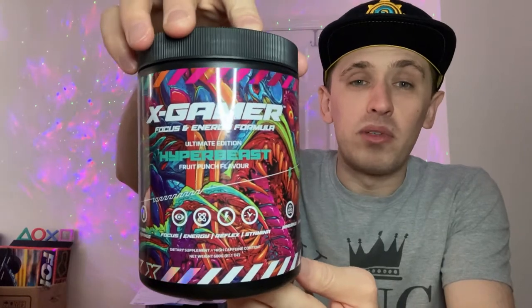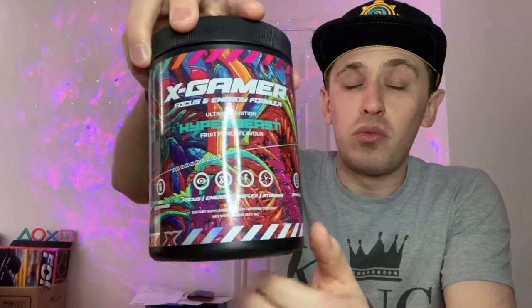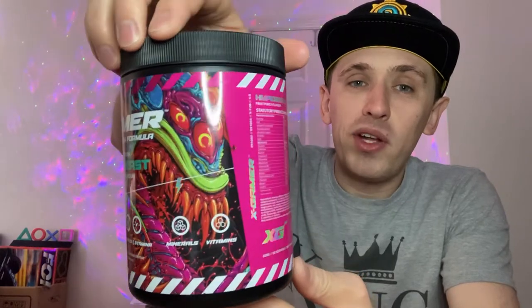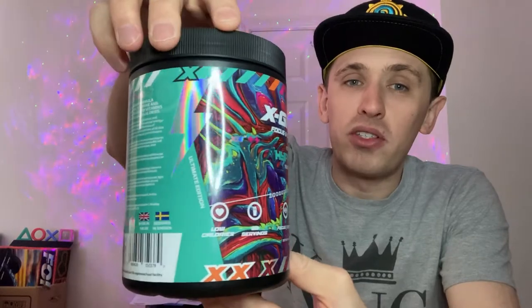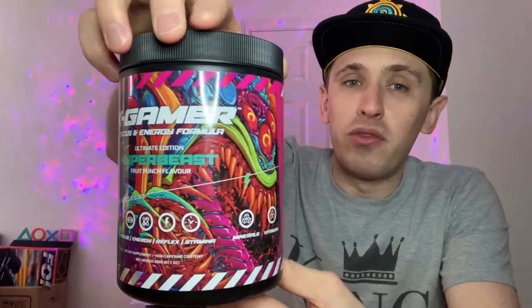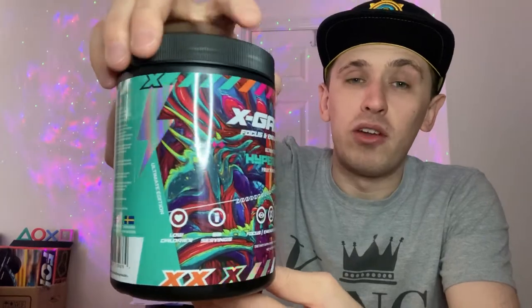So today we're reviewing the Hyper Beast and this is going to be the Fruit Punch. So there's quite a lot on the packaging so we're just going to sift it down a little bit. We have this absolutely awesome alien design of the packaging as part of the Hyper Beast collection. It goes along three different flavours so it makes up one big long alien thing once you put them together. It looks really quite cool — it's part of the Hyper Beast Ultimate Collection.